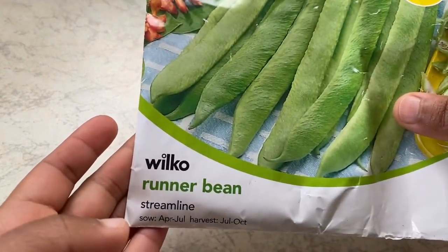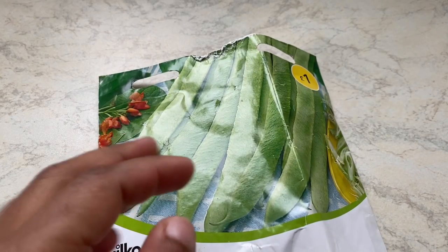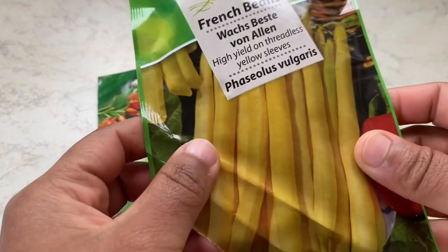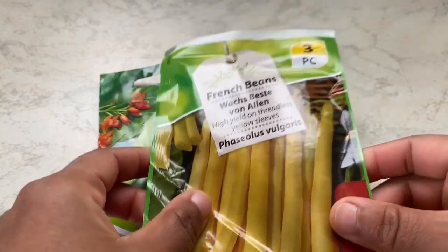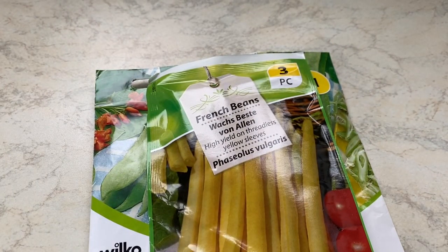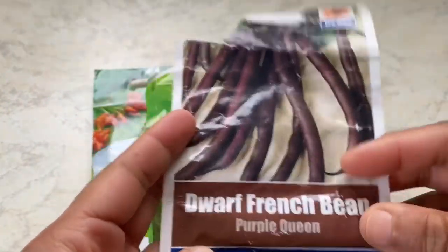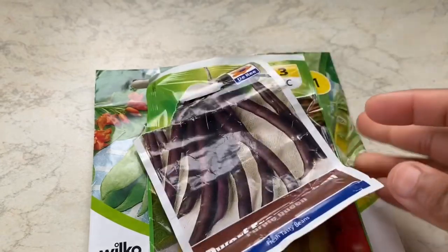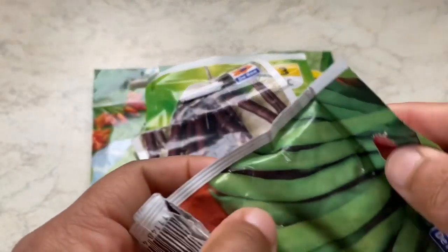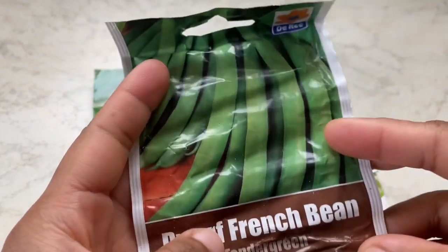I've been using the same variety for the last three years and I've got plenty of harvest from it. This is yellow French bean — I think I got it from Lidl — and purple French bean and green French bean. These are some old seeds so I'm not sure how much success I would get from them.